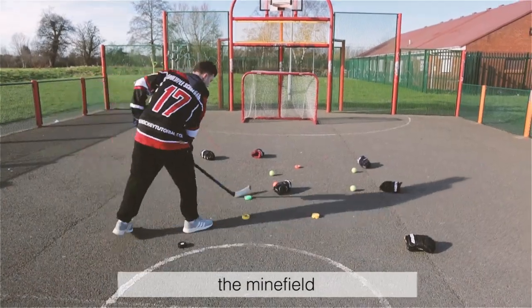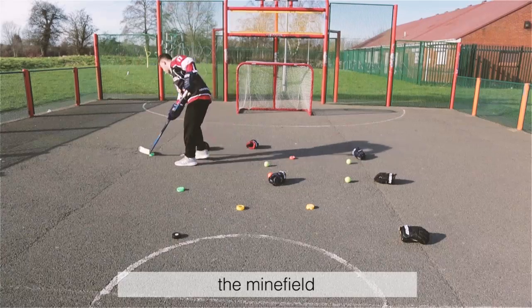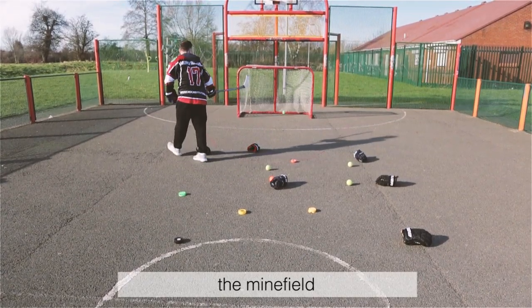The minefield: just like Patrick Kane, you can make your own minefield on the ground. Use any objects you want and stick handle through and around them while trying to roll your wrists.